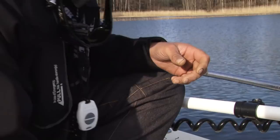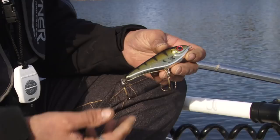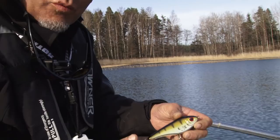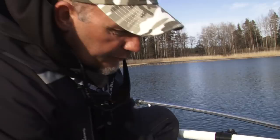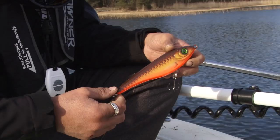And if you want to try jerkbaiting and you don't have a really stiff rod, you can use the smaller version. This is a 35 gram — everybody can use it. Every equipment you have, spinning reels or whatever, it's perfect for this small one. It's Buster Jerk too. You also have bigger ones — this is a really good glider. It glides really wide and can trigger the fish like crazy. You have this in suspending and shallow versions.